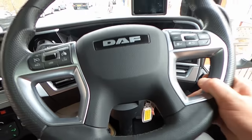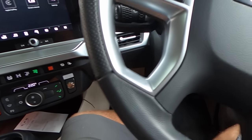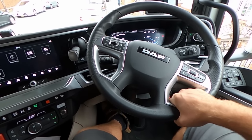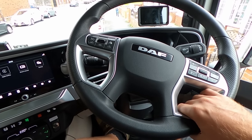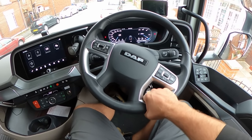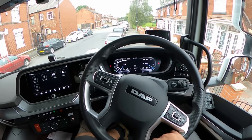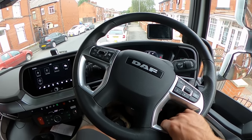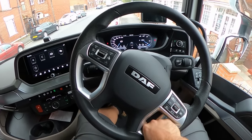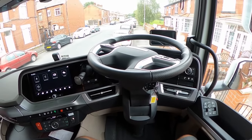The steering wheel is now adjustable — there is a paddle on the left, it's similar to the Volvo. Even though the steering wheel is not as adjustable as on other trucks, you can put it down and do like that. If you pull it up it doesn't go all the way, so you have to bring it down towards you, then push it in, then it will go up.